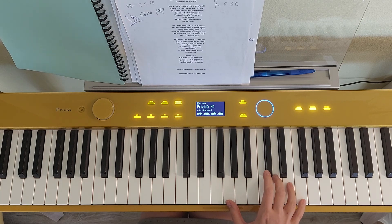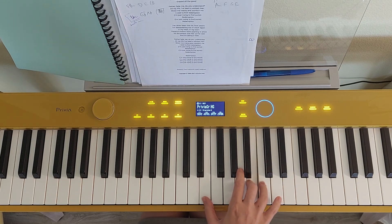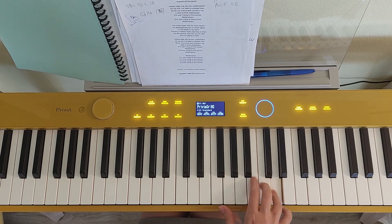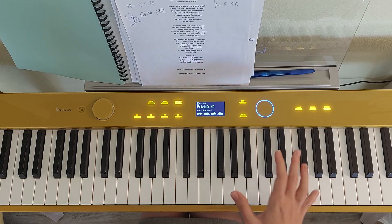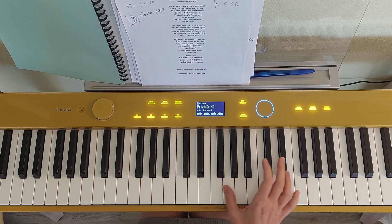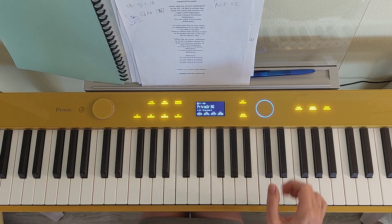And then afterwards, we just move that particular shape of that phrase downwards. It's very simple - a magical number three again. Just watch that with your thumb you do go G, F, E. So you finish on the same note as the left hand will be finishing. And over here is just the seventh up - one less note than the octave.